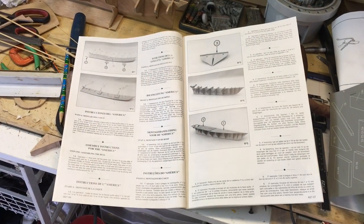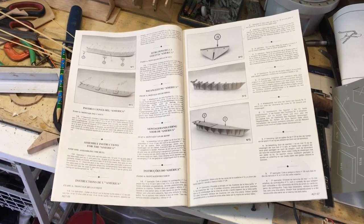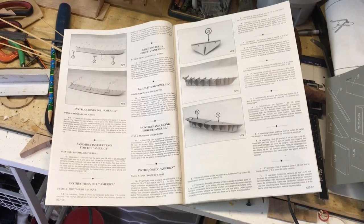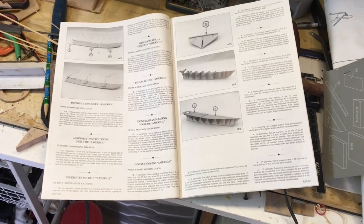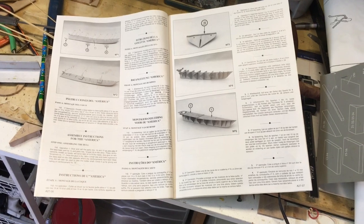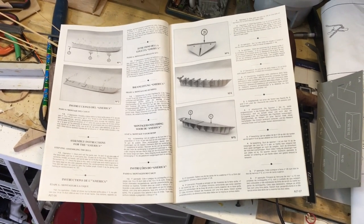I felt the written instructions could have been much more detailed. Certainly the pictures are quite adequate, but in the attempt to translate this to as many people as possible, I felt the written word should have been gone into in much more detail. And so as a result, that's why I decided to actually do this video.